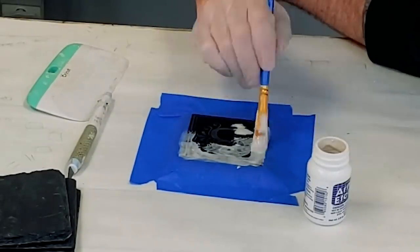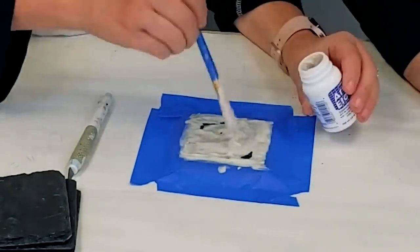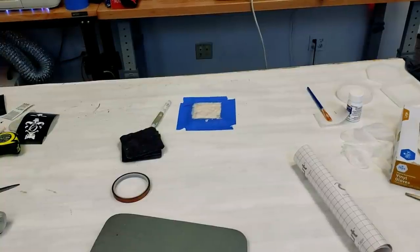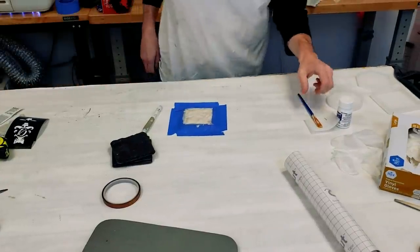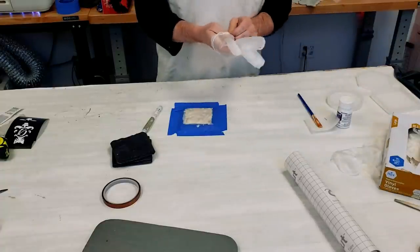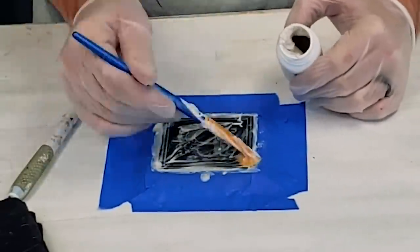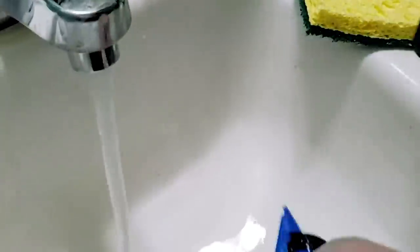Now we're just going to glob on the etching cream — don't paint it, just put it on thick and pile it on. You're going to scoop it back off in a second anyway. We're going to wait 15 minutes; for slate it takes a little longer. Glass, you're looking at a minute and a half, but for slate, 15 minutes. Now we're going to scrape it off and put it back into the bottle. Once I have the majority off, we'll run to the sink and rinse it off with warm water. Then we'll pull the stencil off too.